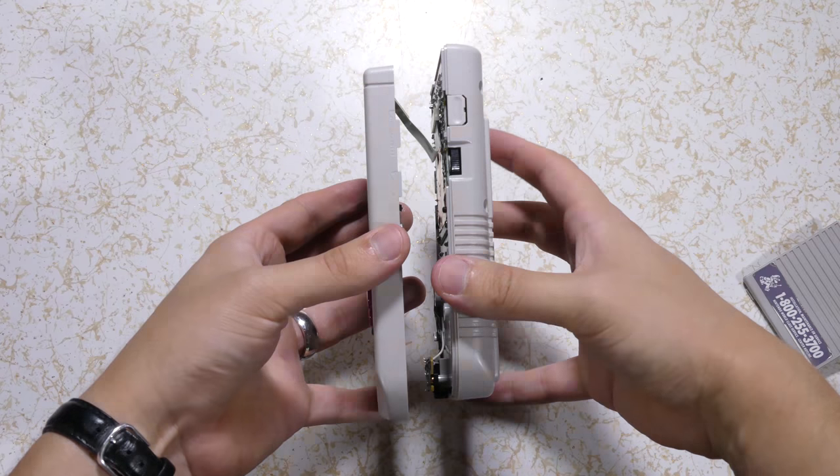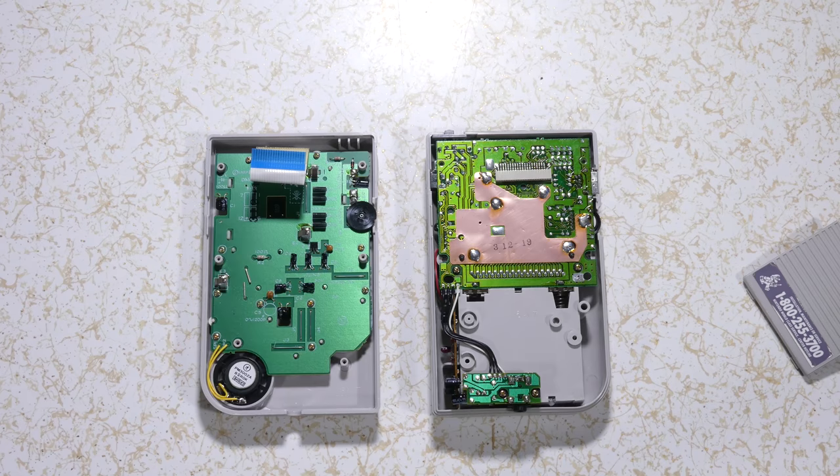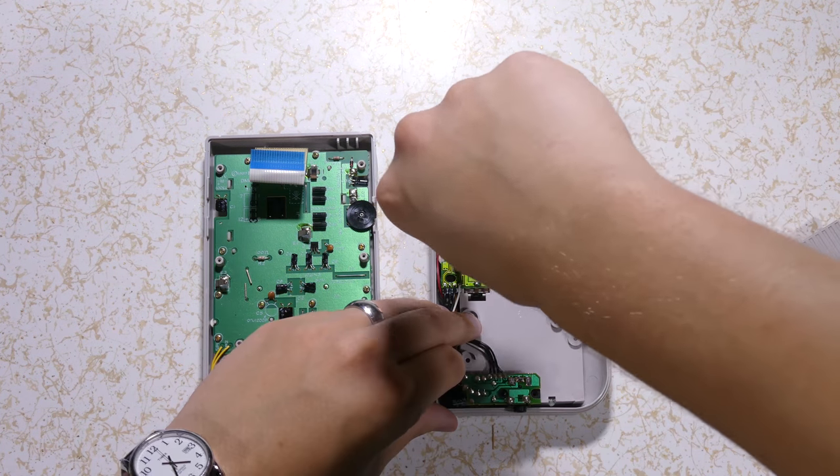Pull apart the two halves slowly and disconnect the ribbon cable by sliding it down. From the back half, unscrew the four Phillips screws and pull the motherboard free with its adjoining boards.